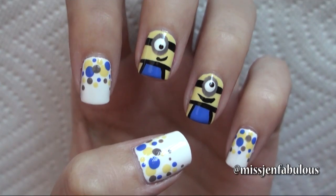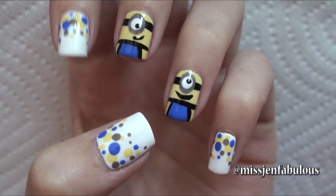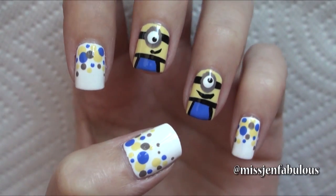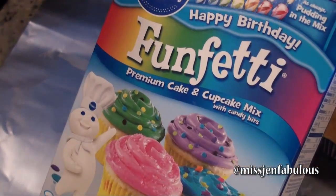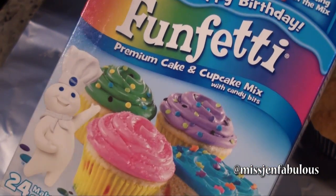I hope that you enjoyed this minion nail art tutorial and want to try something similar. Now if you're feeling hungry, I'm going to show you how to make a cute minion cupcake — it's so fun to make. I started by making my cupcakes using a Funfetti cake mix because that is my absolute favorite.